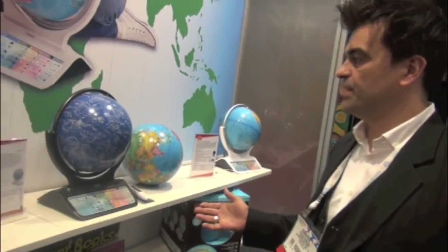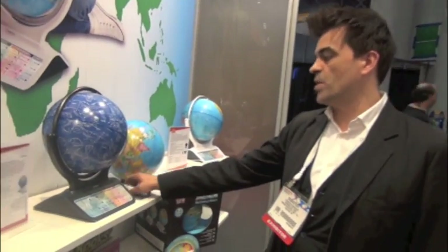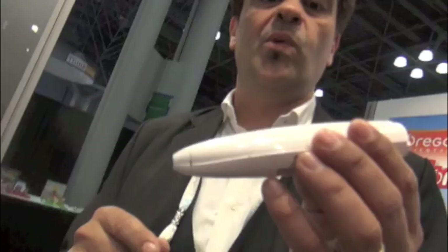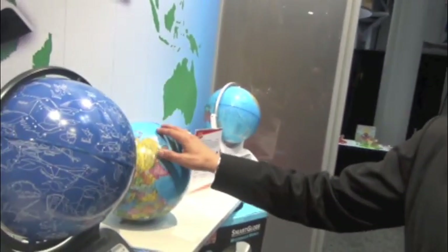So we have a new smart globe coming up for fall. Oregon Scientific has done smart globe for many years and we are coming with new additional features. We have a new pen, and in the new pen we include Bluetooth technology as well. Usually the pen works with OID technology, which means we have a small camera in the pen that can interact with the globe.